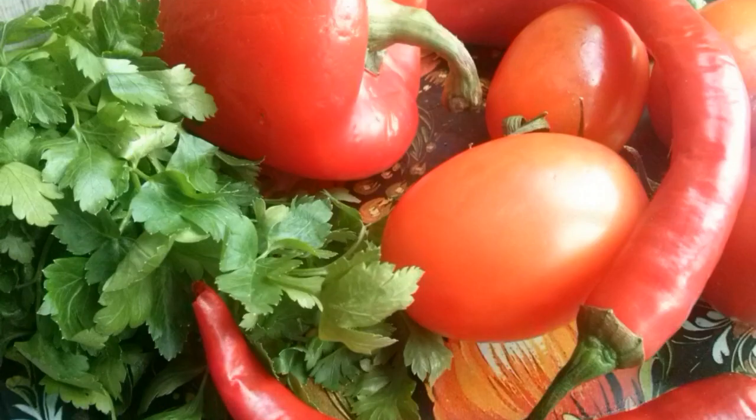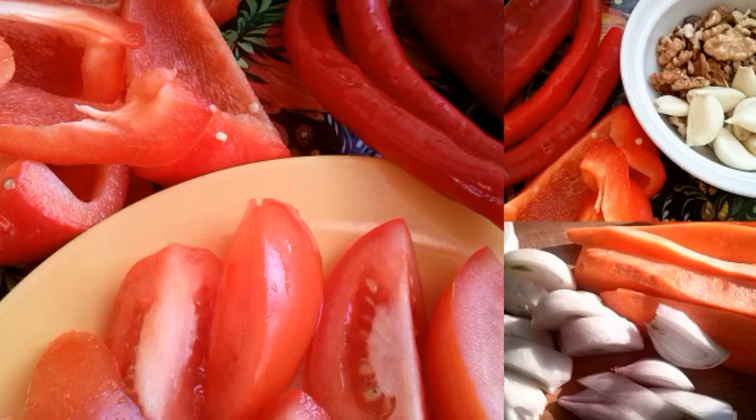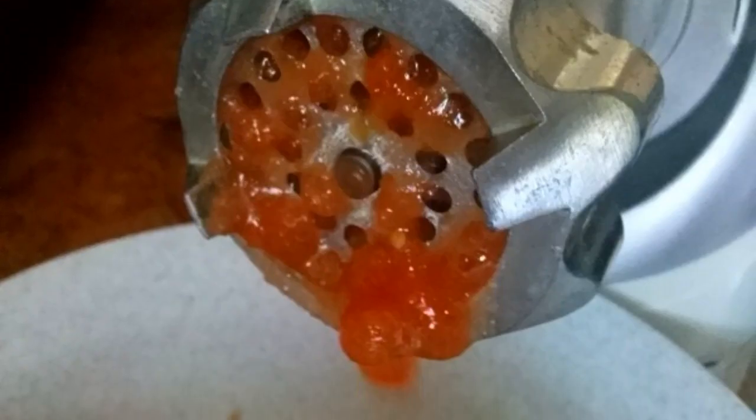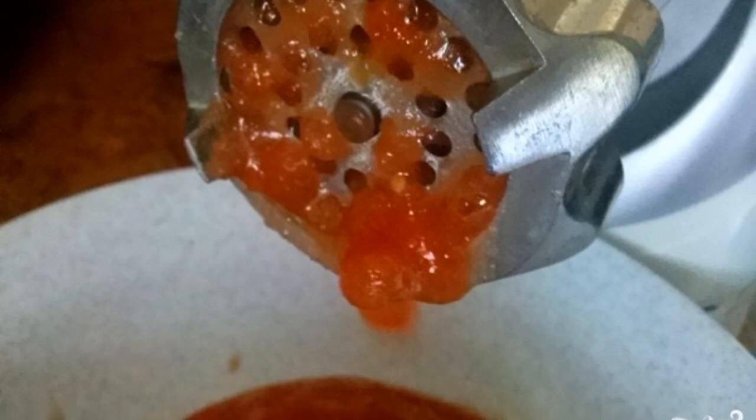Prepare all the ingredients. Wash, peel and cut the vegetables into small pieces. Twist vegetables, nuts and greens through a meat grinder on a large grate.